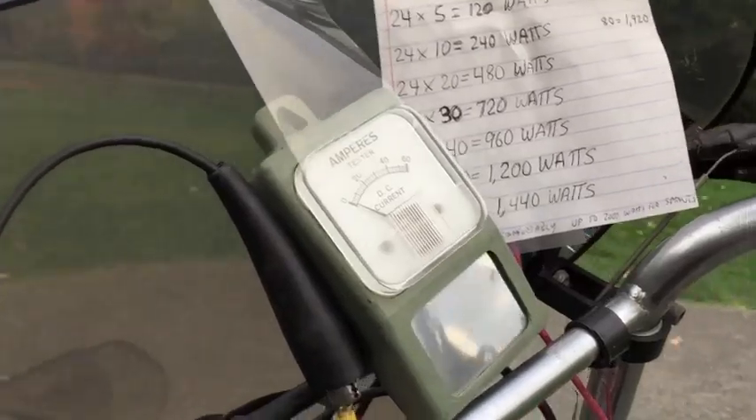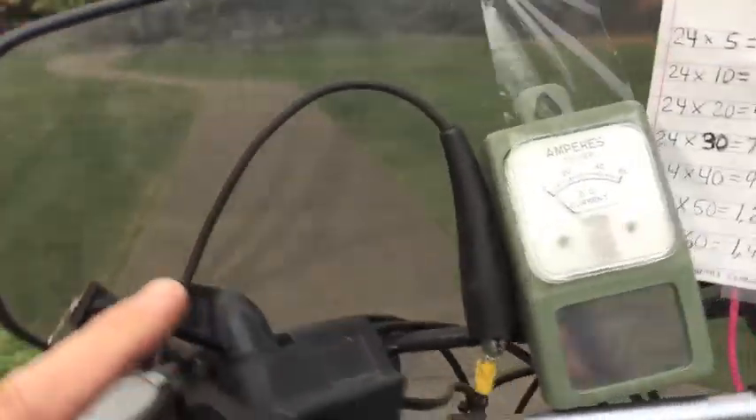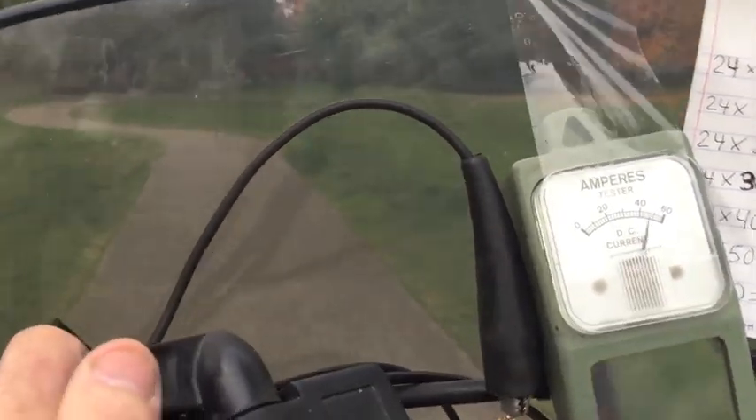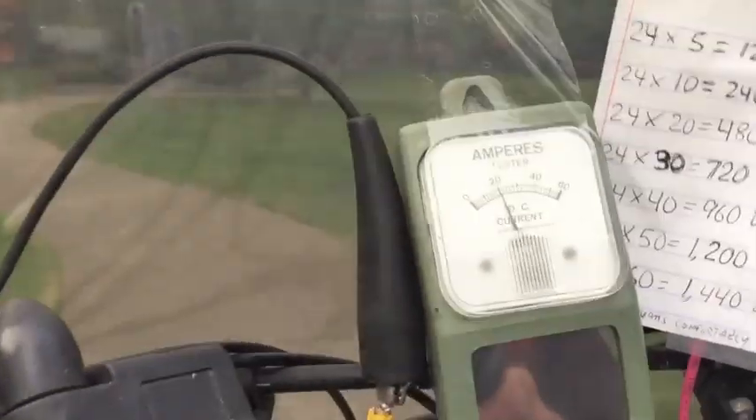I'm going to show you that when I take off with this thing, that's when it draws the most current — when you're first starting out. So here we go, I'm going to give it full throttle. For a second there, it looks like it jumped up to about 50 amps.